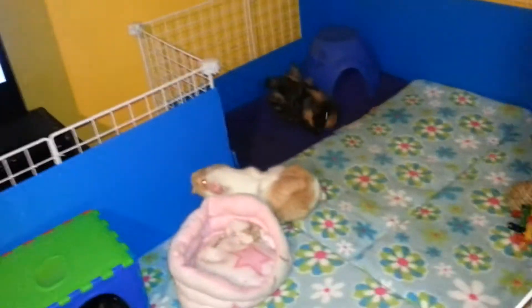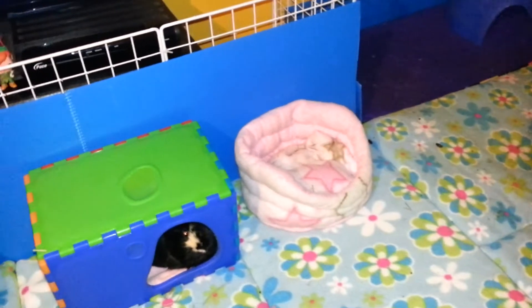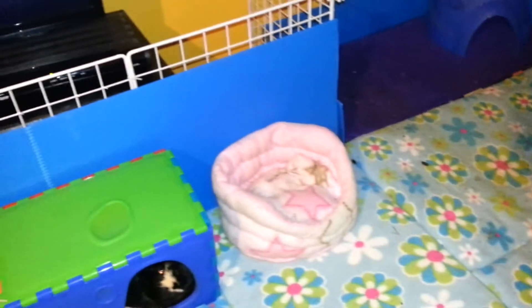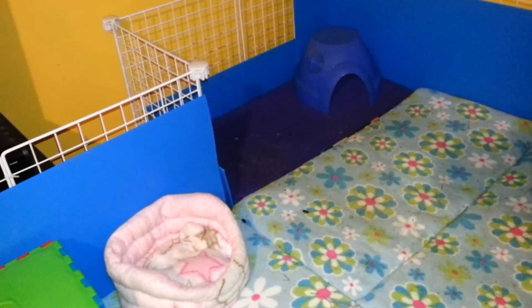They're the only ones that use the cuddle cup. Trixie and Abby have never used this cuddle cup — I don't know why. It might be out of jealousy, but I doubt it. There's no cover for it. I could put it underneath this again — I don't know, we'll see. If I do put it in a corner, I'll probably put it in that corner, not this one.